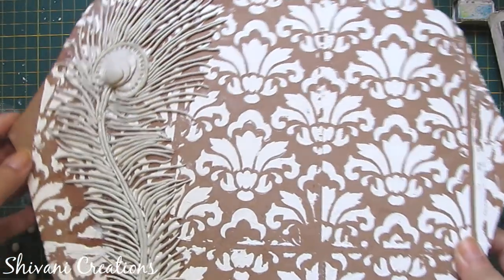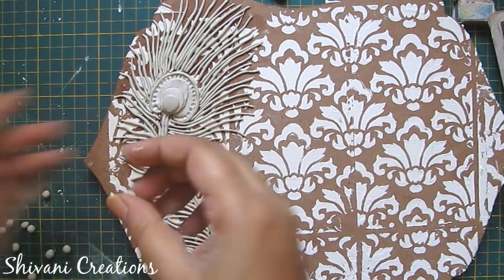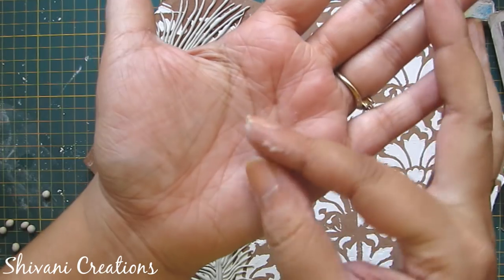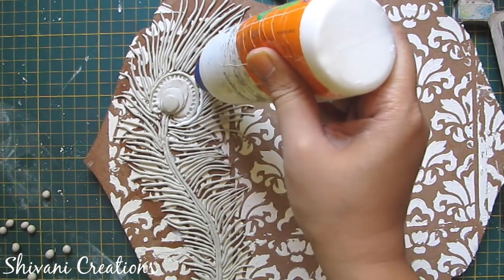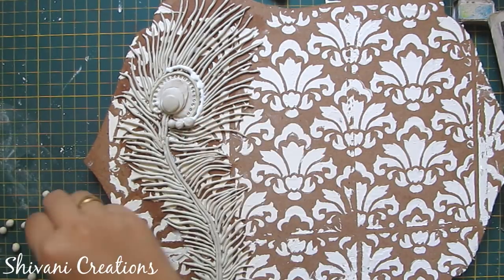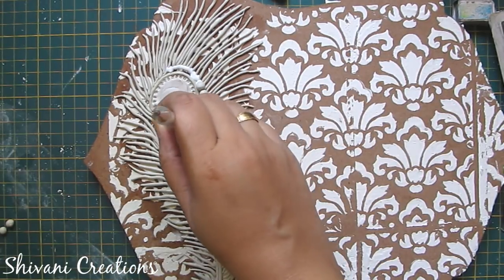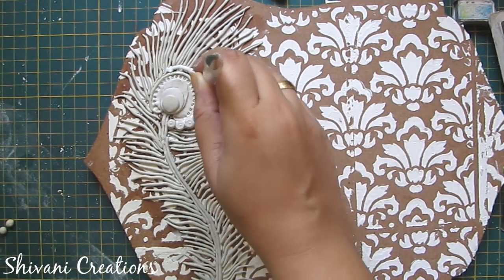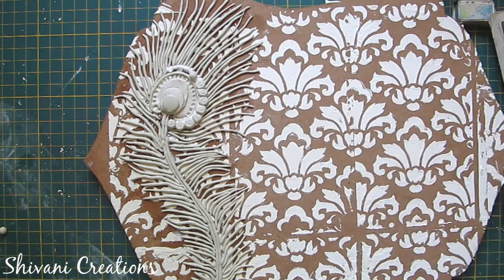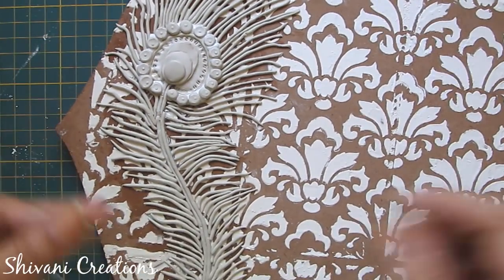I have added the hairs on both sides. Now I am making some small balls and applying them around the center part. I am taking the pen and using the back side of the pen to make some impressions on these balls. After adding all the balls it will look like this.